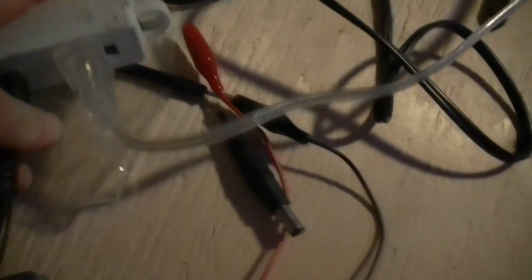This connects to a constant current Mean Well LPC-35-700 driver. It doesn't matter which way you connect the AC lines, but if you care: brown to black, white to blue. That will plug in — let's see if I actually did this right. You're going to join me on the first test. Excuse the jittery camera — make sure I don't blow myself up here. Holding a camera and doing things at the same time just sucks.